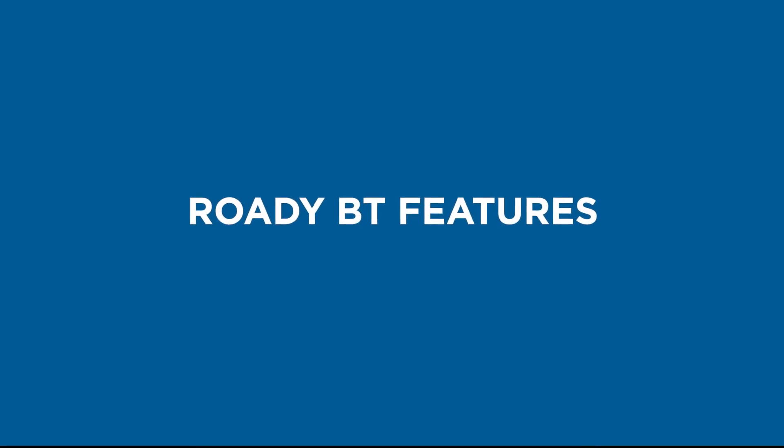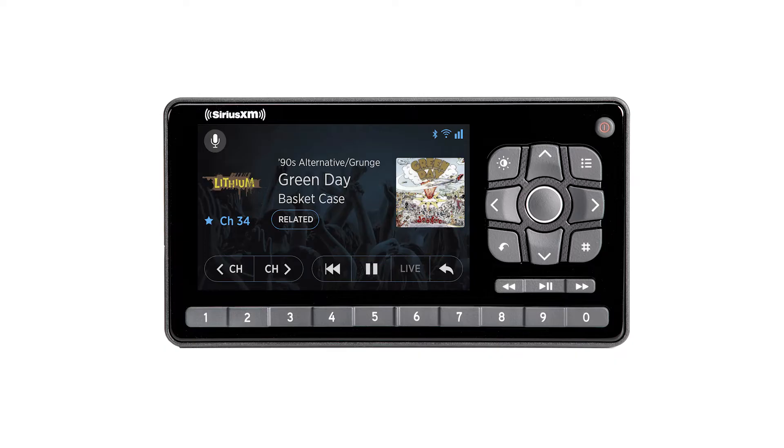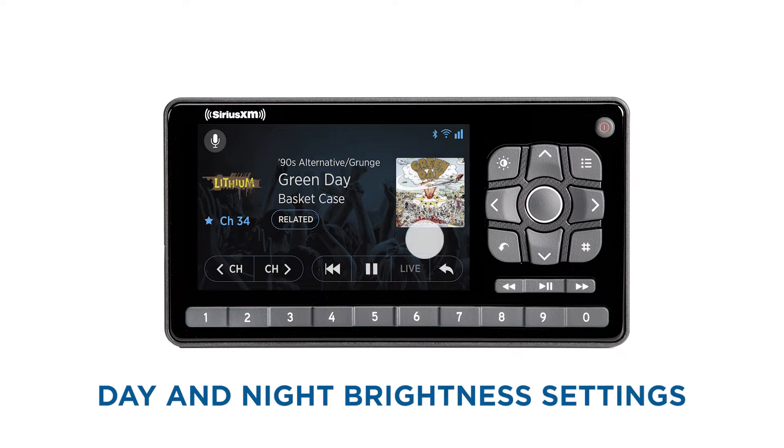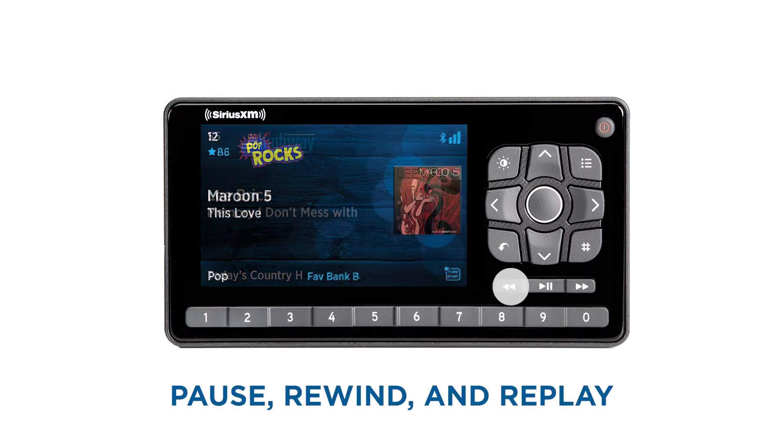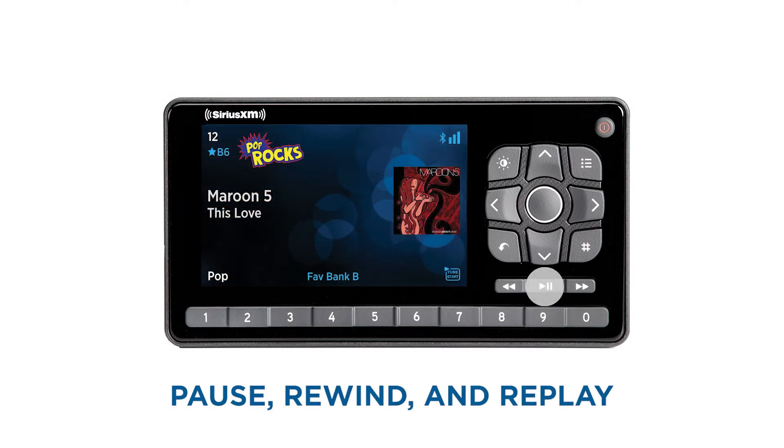The Roadie VT includes tons of great features, including convenient day and night brightness settings to make your drive safer. Never miss a moment with pause, rewind, and replay of live satellite radio.